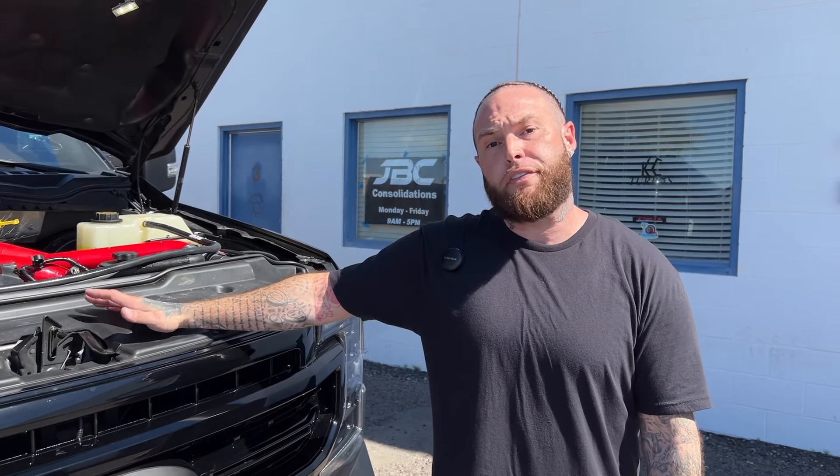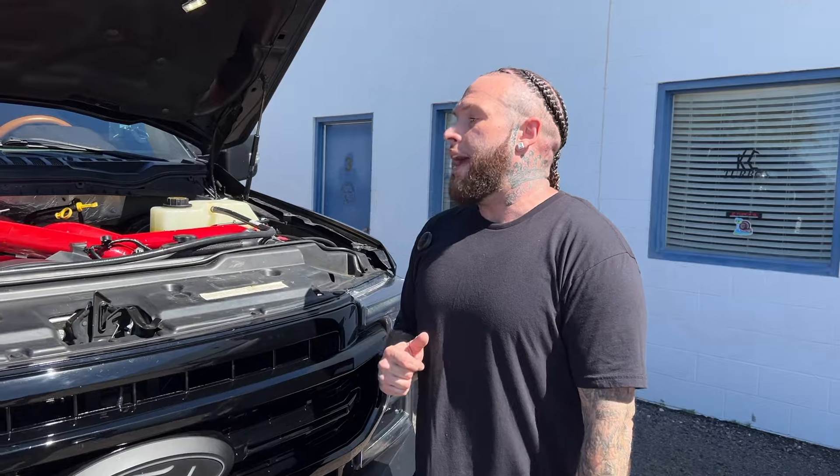I did drive a Stage 2 on a 2015 from my buddy Tanner, the owner of Compound Diesel, and it drove amazing — I did like it. But I am a personal fan of the Stage 1. I am curious what the Stage 2 would be like in the Aluminum Duty, because his was a steel body, and I don't know who did his tuning. I really would only trust the man himself for the tuning.